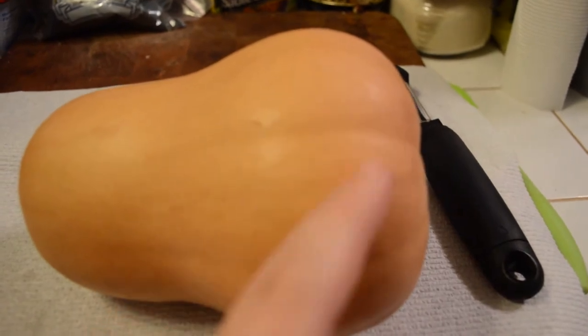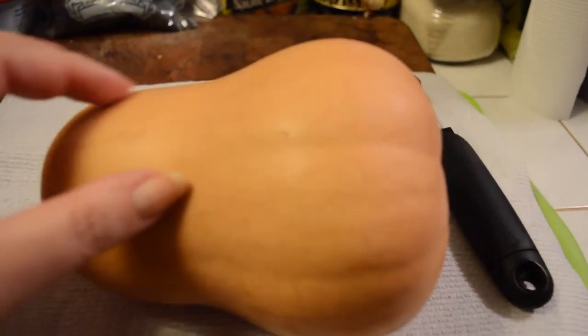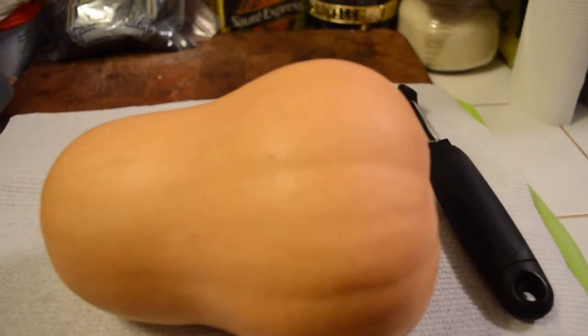Scoop out the seeds, which are in this portion of the squash. This part is all solid up here, and this is where the seeds are — I'll show you what it looks like inside. See how it starts to glisten as I cut that off? There you go, you can see that.